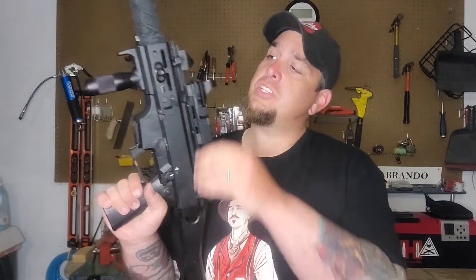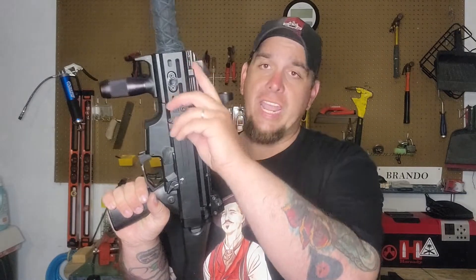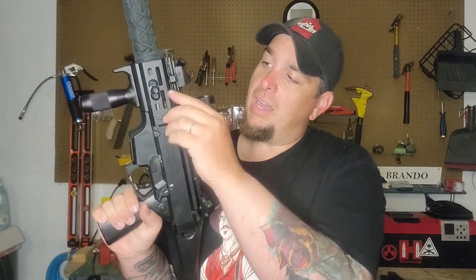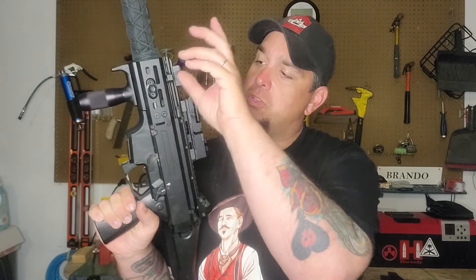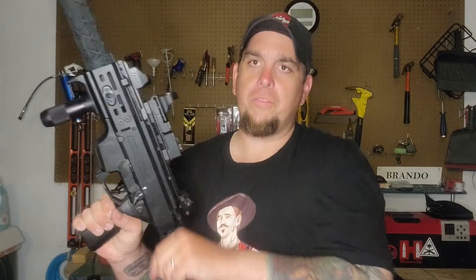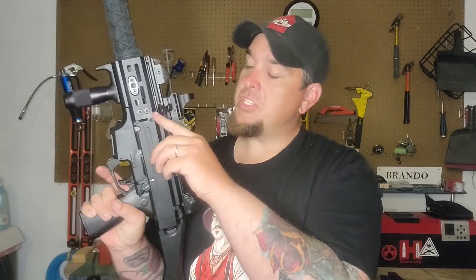I did change out the charging handle with an HB Industries charging handle. One thing I didn't like about the CZ charging handle originally was it's really small, and I have big hands. Knowing I was going to have an optic and forward sights on here, being able to get a hold of that charging handle was really important - especially when I wanted to lock it back.